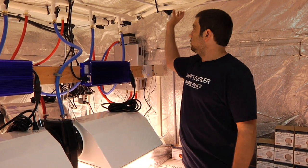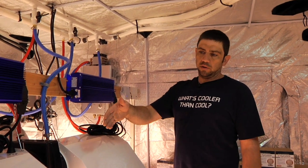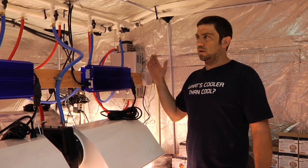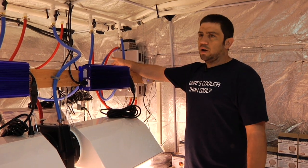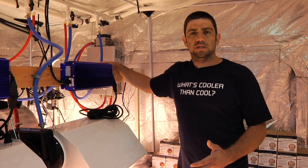Everything in here has run off of these two lines that come inside. We've also got a nutrient cooler and 6 digital ballasts. We also have all of our lights run off a timer box. This is exactly the way a proper system should be set up.